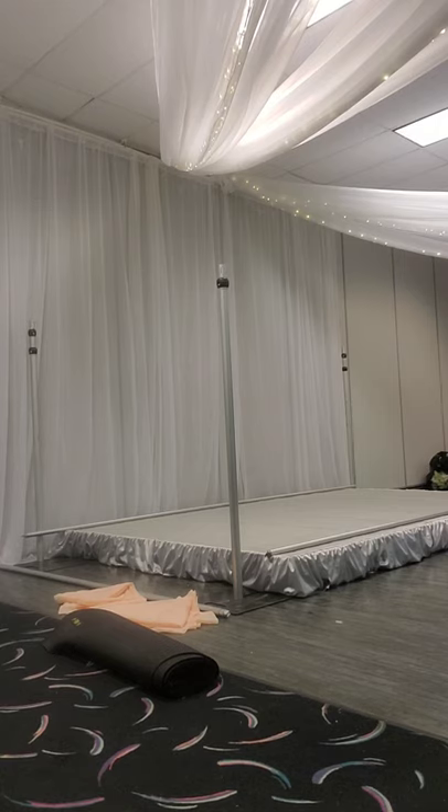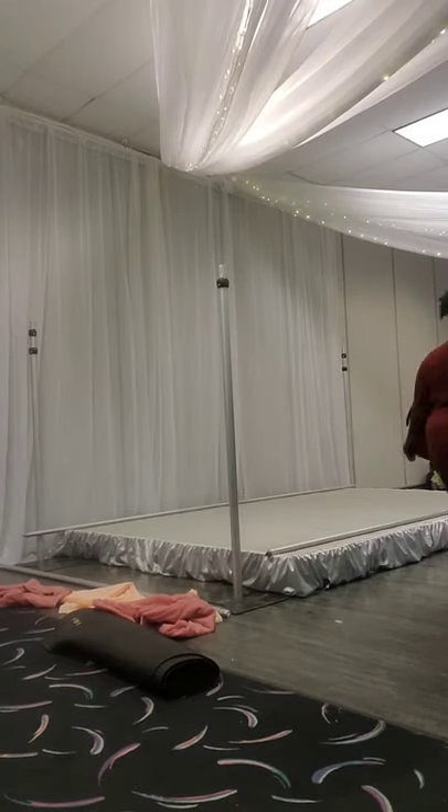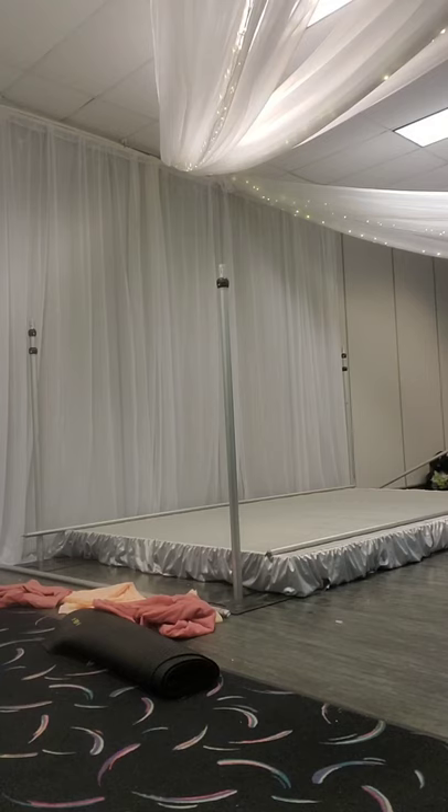The back is twelve feet, the front is twelve feet, and the sides are set accordingly. This recording is not going to be the best because I just put my phone in front of my purse and recorded this.